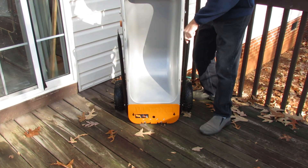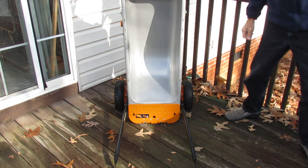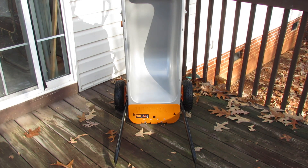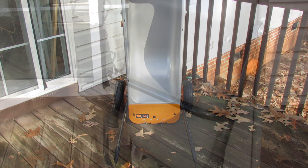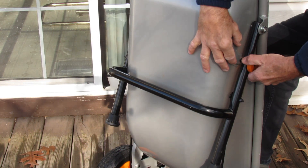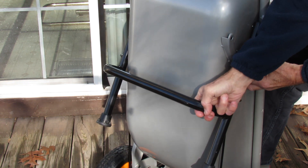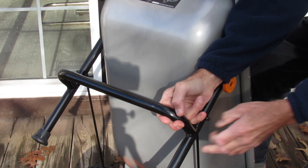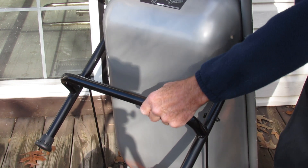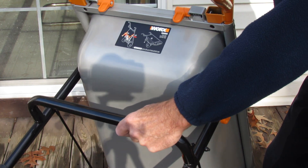Lift the AERO cart upright, go to the side, and hold down the lifting arms so they're perpendicular to the cart itself. With one foot inside the cart for stabilizing, pull the orange handle out — it's spring loaded — and lift up on these support legs. They're pretty tight so it takes a little effort. Pull it extended and make sure the knob is pushed back in and latched into place.